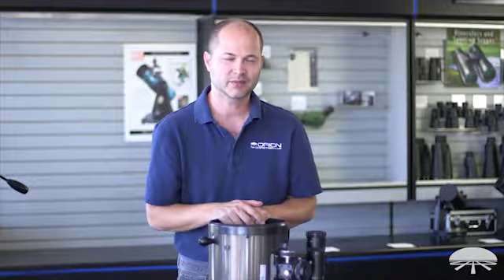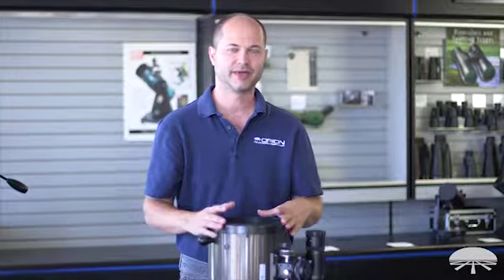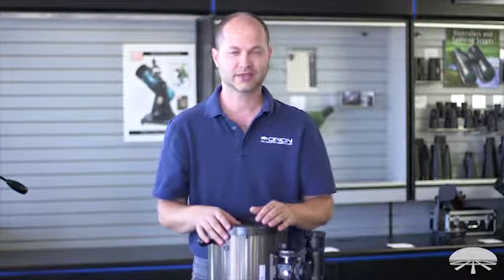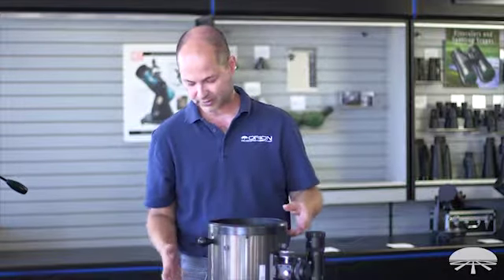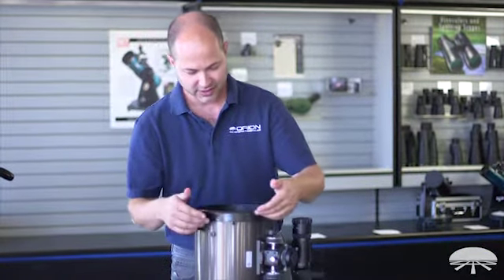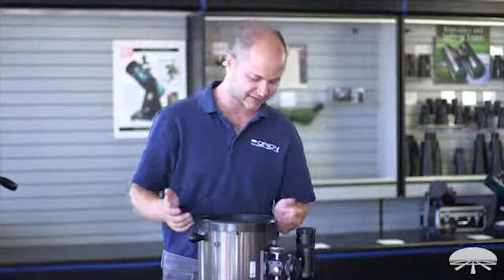Ken with Orion Telescopes and Binoculars here. In this video we'll show you how to accurately measure the tube diameter if you wanted to purchase some tube rings to fit your telescope onto an equatorial mount. We get this question a lot because if you don't get the exact right tube ring size it's not going to fit, and it's difficult to measure when you have a cell on top that's a little fatter than the tube. You could unscrew the cell to access the bare wall, but that risks dropping screws onto the mirror and scratching it. So it's better to use the circumference of the tube.